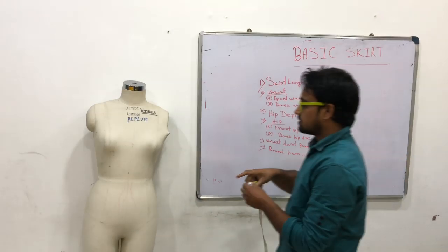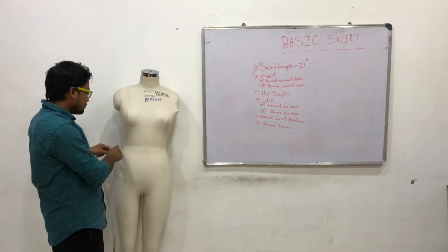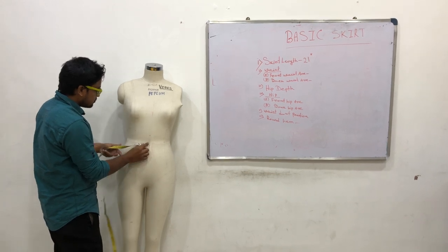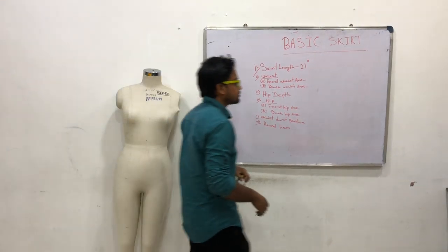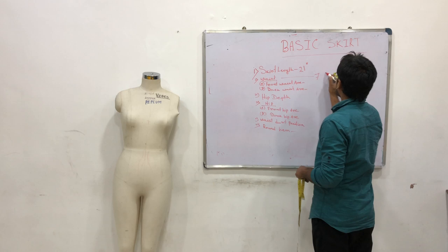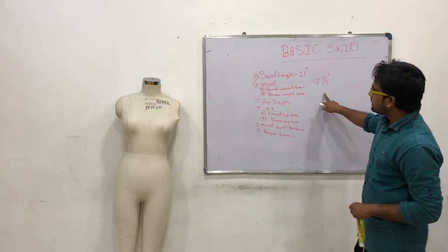Front Waist Arc — basically center front to side seam. Center front to side seam is 7.6, I mean 7¾ inches. Front Waist Arc: 7¾ inches.